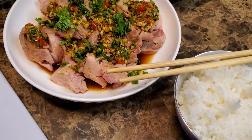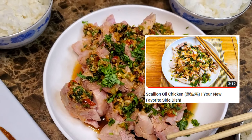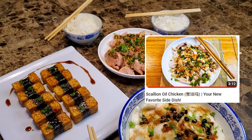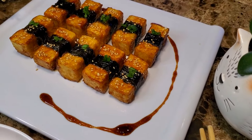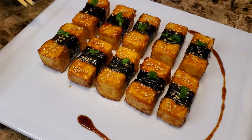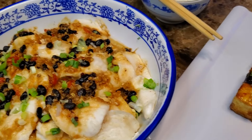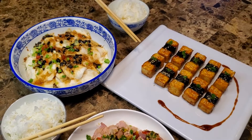You can find the scallion oiled chicken on our playlists, and the steamed fish dish will be coming out on our playlist next week. So make sure you hit the subscribe button so you don't miss it. If you tried our teriyaki tofu out for yourself, please let us know down in the comments how it went for you. And if you want to see more tofu dishes, please hit the like button so that we know you enjoy this type of content. And as always, thank you so much for watching.